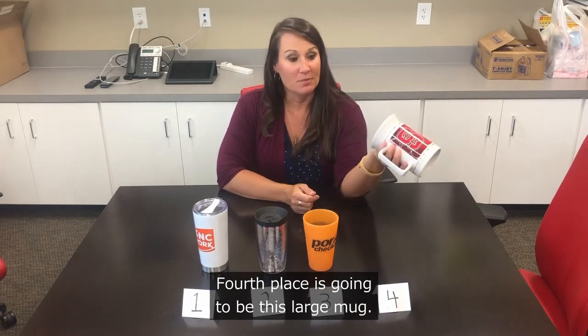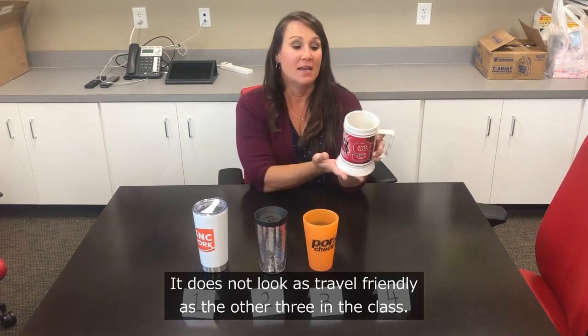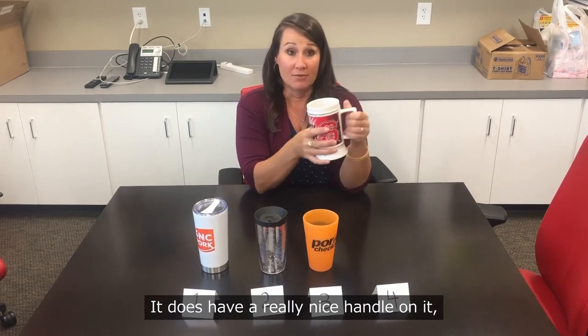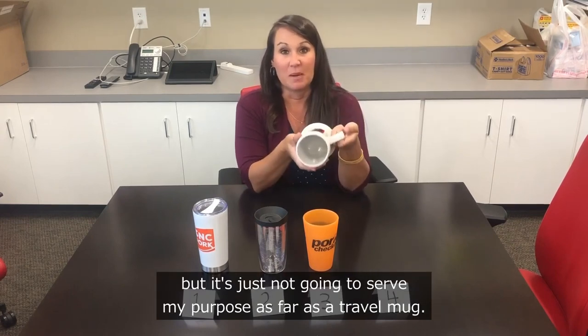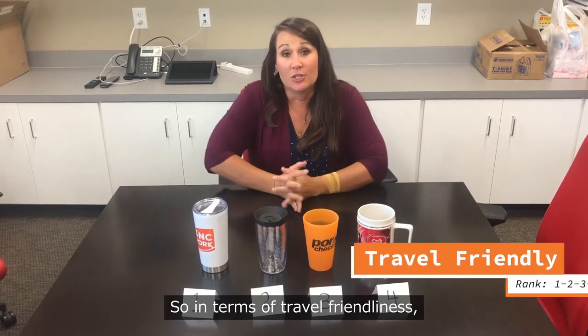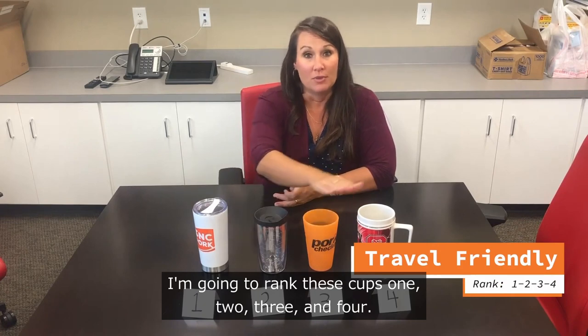Fourth place is this large mug — it does not look as travel friendly as the other three. It's too big and won't fit in my cup holder. It does have a really nice handle, but it's just not going to serve my purpose as a travel mug. So in terms of travel friendliness, I rank these cups one, two, three, and four.